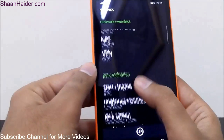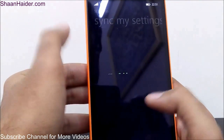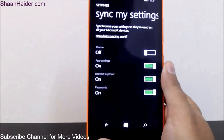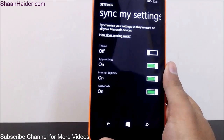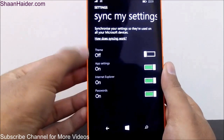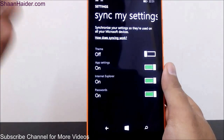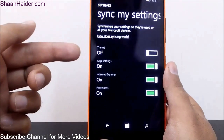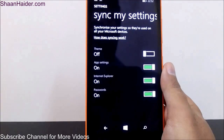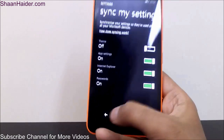There is also Sync My Settings. If you're using a Microsoft account on your Lumia 640XL or any Windows Phone 8.1 device, you can sync all your settings across all your devices — app settings, Internet Explorer settings, bookmarks, history, and passwords. For example, I have turned off theme syncing because I want all my devices to be unique in terms of theme — I'm using something different on the 640XL and something else on my Lumia 930. You can select whatever you want to sync or not.